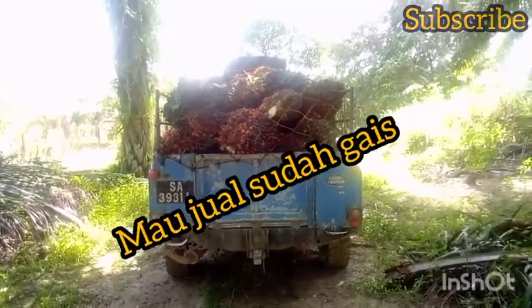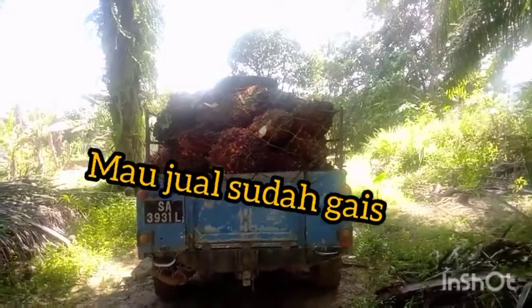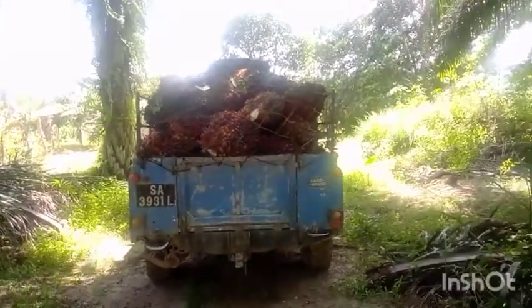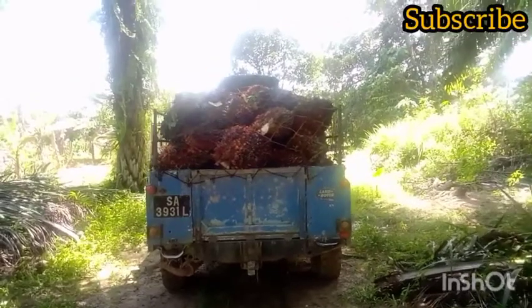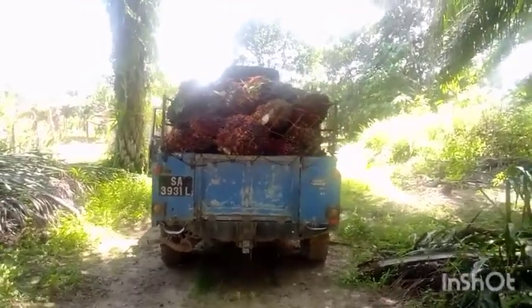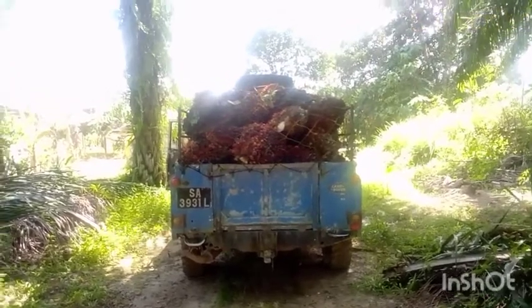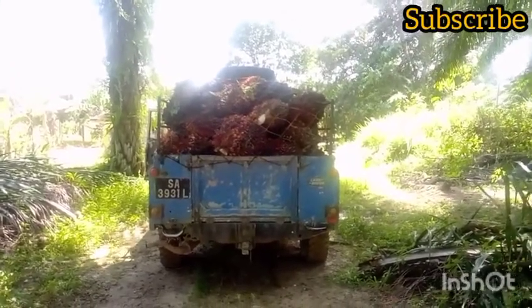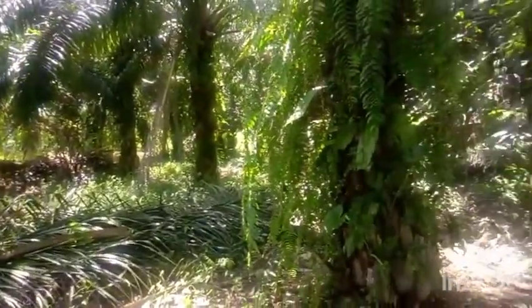Okay guys, sekarang kami pergi di sana menjual sawit — ini dia sawit. Belum muat lagi guys, ada lagi di sana. Dua trap ini. Inilah sawit kami kerja tadi itu guys.